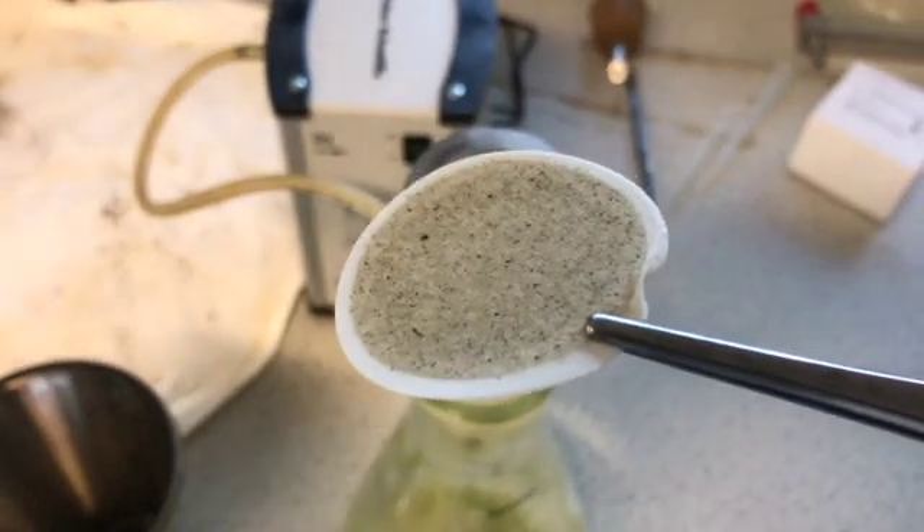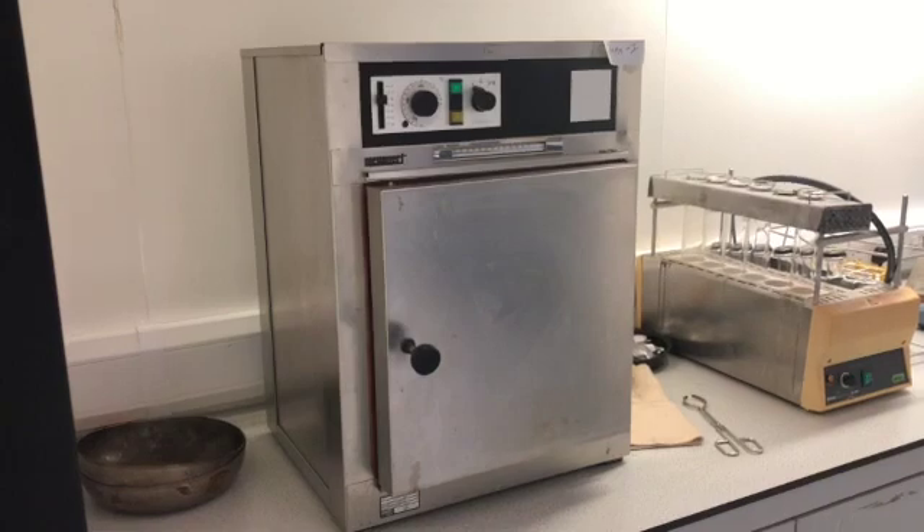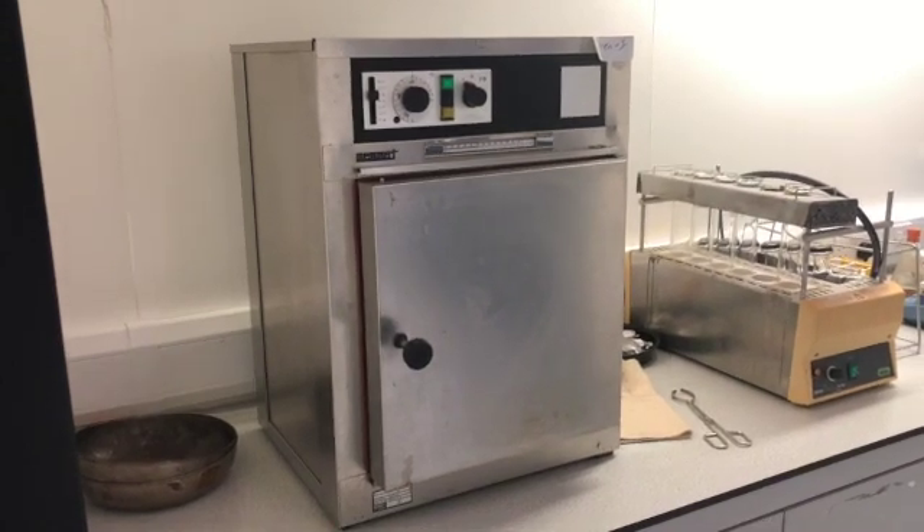That is the amount of solids that has been retained on the filter paper, and that is the amount of solids that we want to try and take a measurement of.